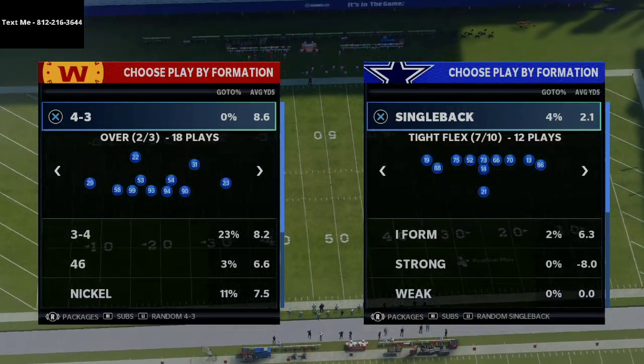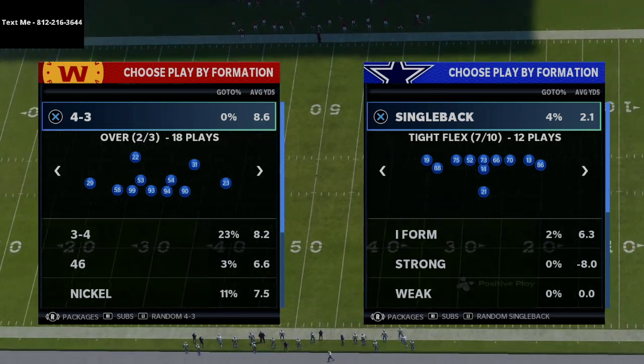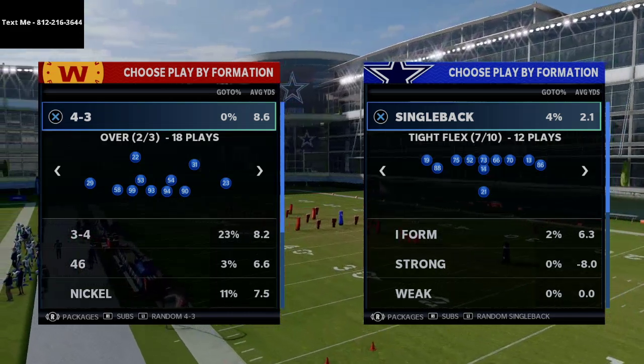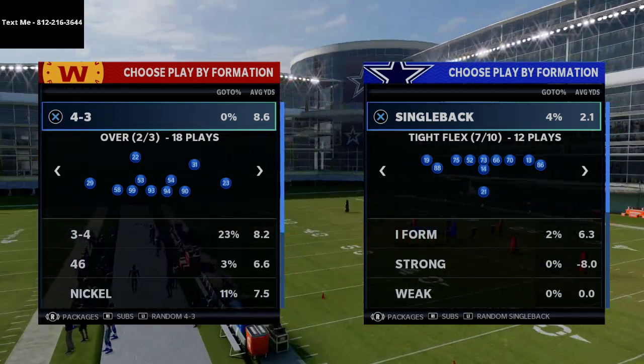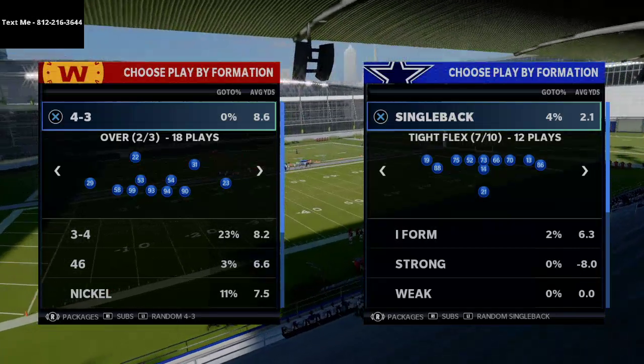In today's video I'm going to be breaking down a pretty unique under center scheme in Madden NFL 21. This was an offense that was really effective in Madden 13 and in Madden 25, and it's kind of making a comeback this year because of the power of compression sets in Madden.